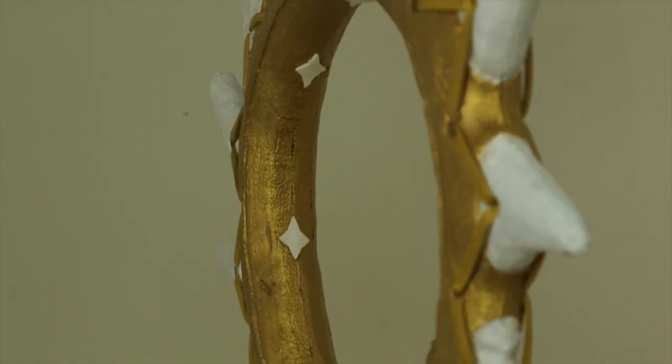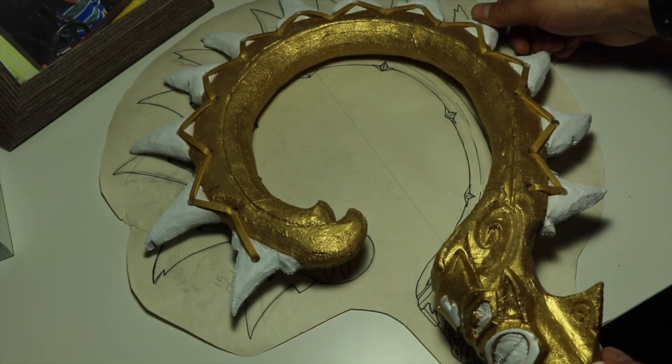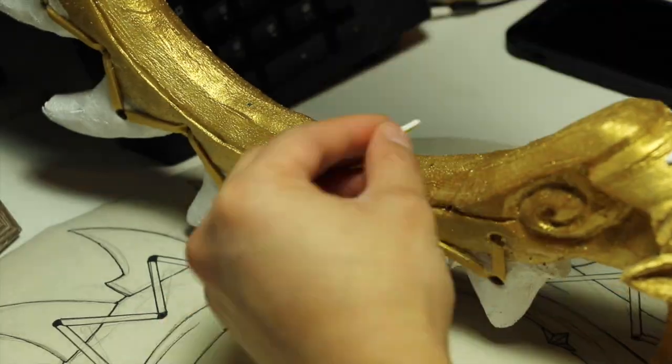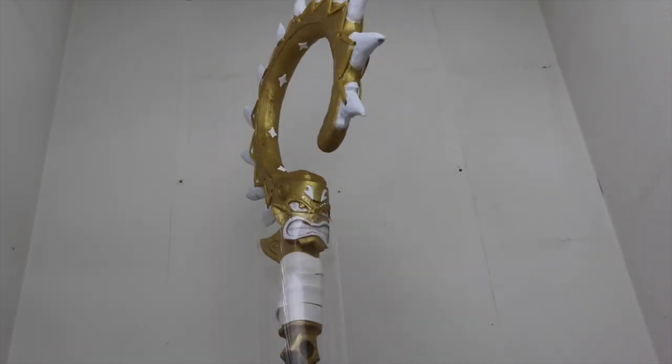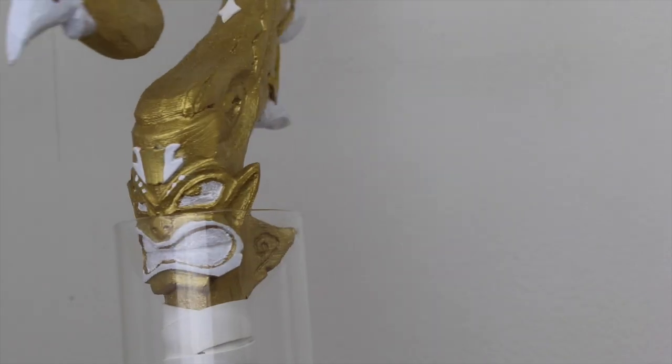The last thing that needed to be added were the stars. To do that I used the blueprint once again to mark where each of the stars went, and they were just hot glued in place. And there it is — this golden beauty is all done and ready to hook the attention of every person at the next convention we go to.